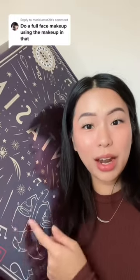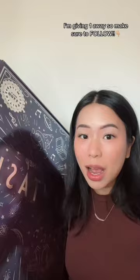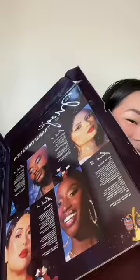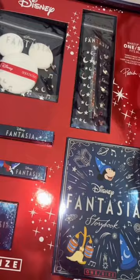I spent almost a thousand dollars getting five of these boxes. These are a limited edition One Size and Disney Fantasia collection, and if you don't know, my face was on this collection — I will never get over this. So today we're gonna try to recreate this look with the entire collection.